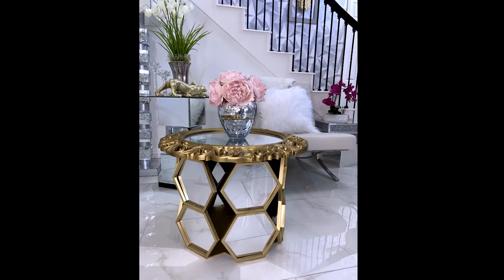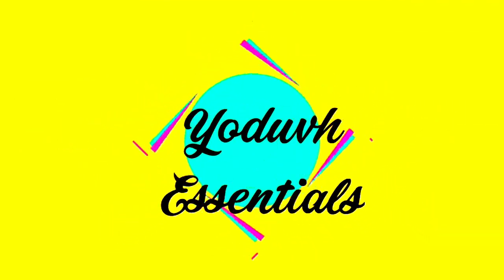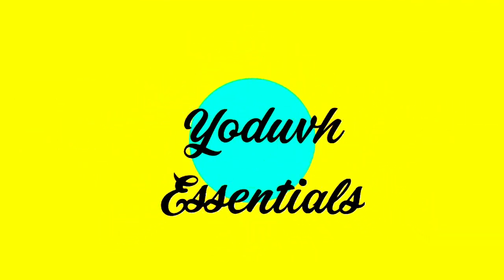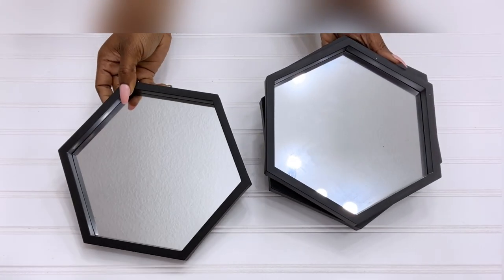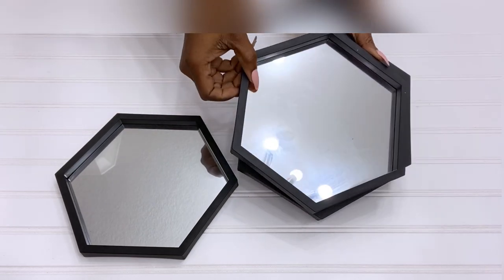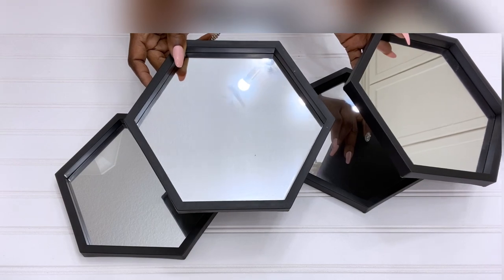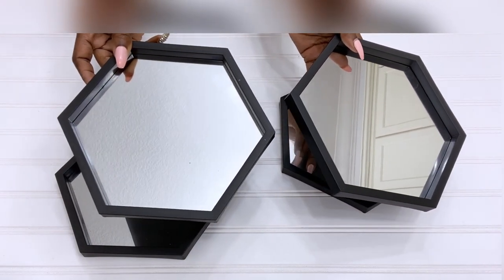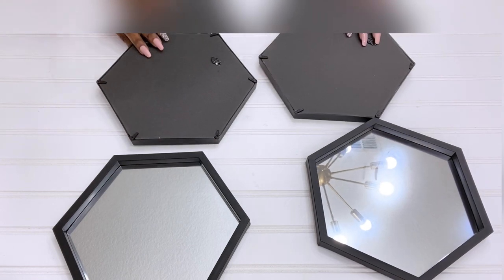How to turn Dollar Tree mirrors into an exquisite coffee table. Hey guys, YouTube Essentials here. For today's video I'm going to be using Dollar Tree mirrors and turn them into a coffee table. This is a requested video and I was asked to use Dollar Tree mirrors to make something other than a wall mirror decor. I'll be starting off by removing the mirrors from the frame.